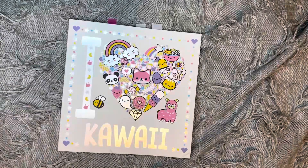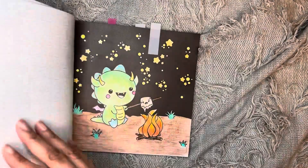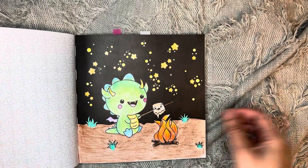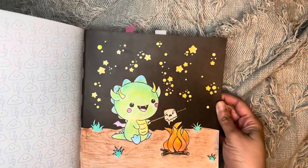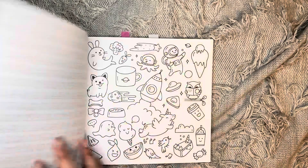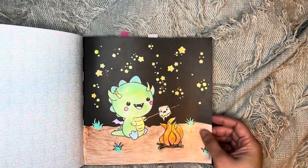The next one I did was in I Love Kawaii. I did this one first and I used some glitter pen — the stars are glitter, though you can probably not see it — and I used Crayola crayons on that one.